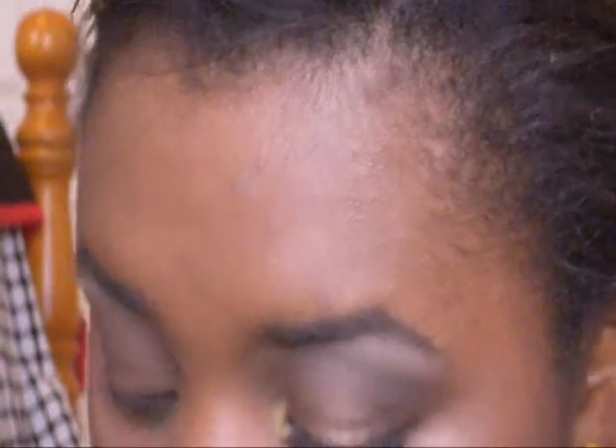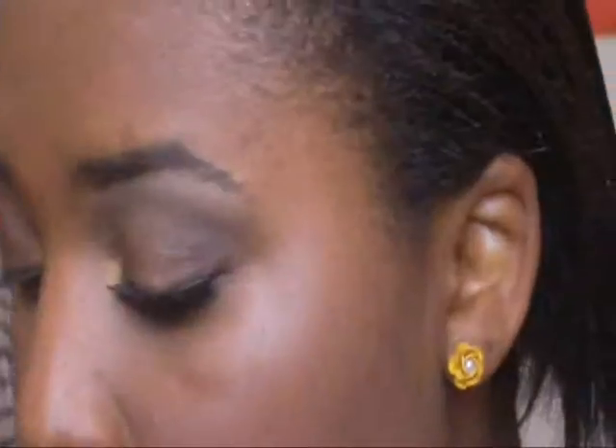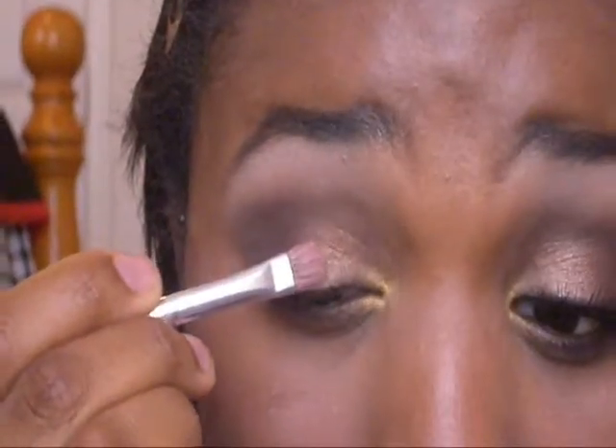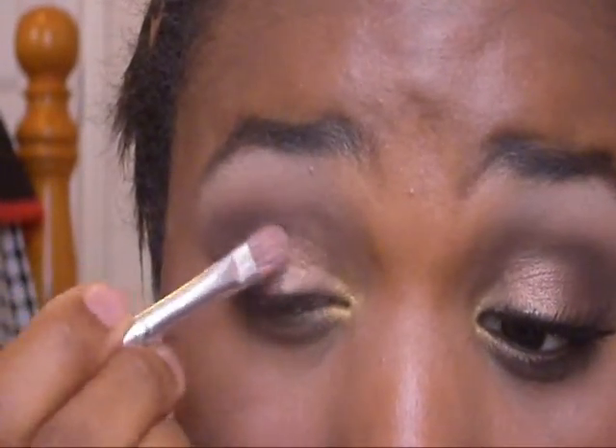Now just take that same dark brown reddish color and put that along the outer part of your eye, dragging on the lower lash line. Now take that goldy sparkly color with a small brush in your tear duct. Then take that frosty white color — above the yellow color we used — and pat that in the middle of your eye, right in the middle, just pat that right on top so it brings more attention to your eyes.